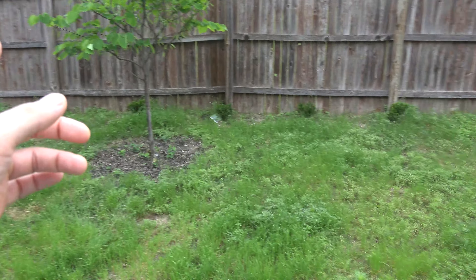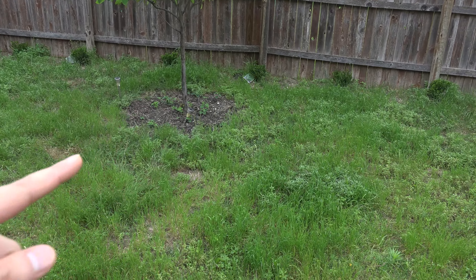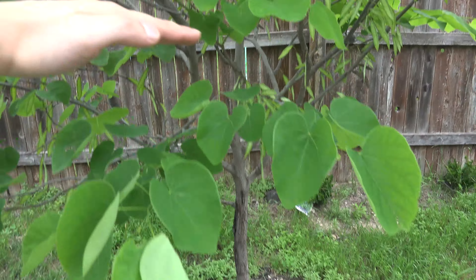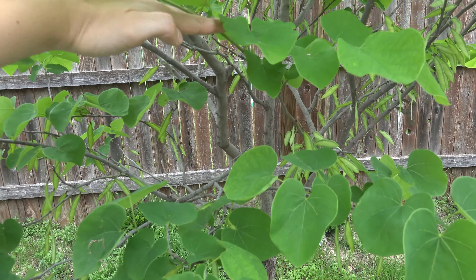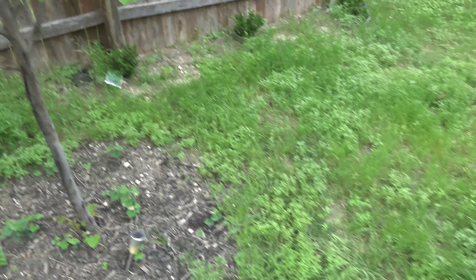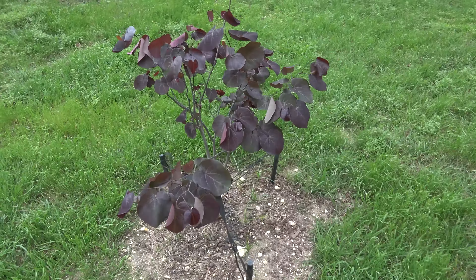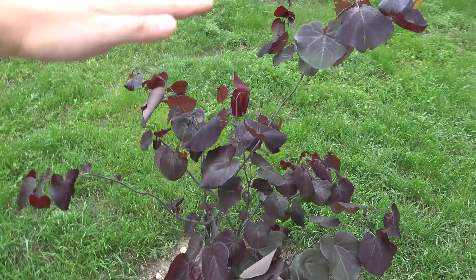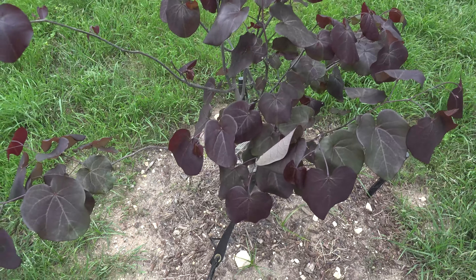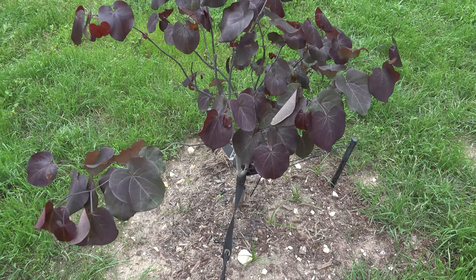Hopefully this new redbud, over the next couple of years, will turn out just as big as the established one. When we bought the original tree it was a four or five foot tree. This new one is probably about a foot to a foot and a half — maybe two feet — shorter, so it's going to take some time to grow. But as long as it's healthy and growing like this, I think it'll be fine.